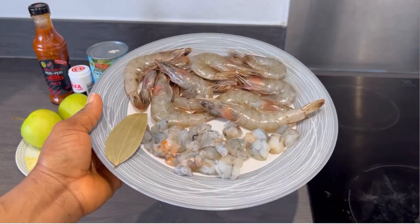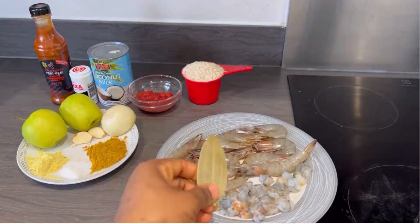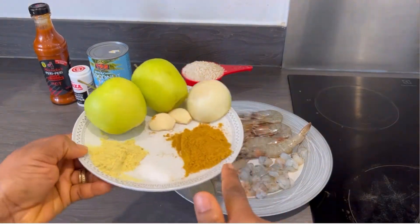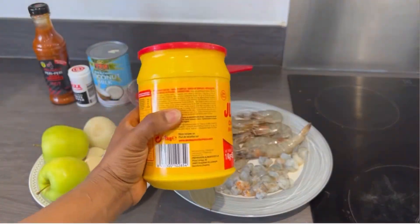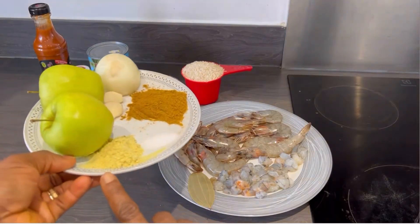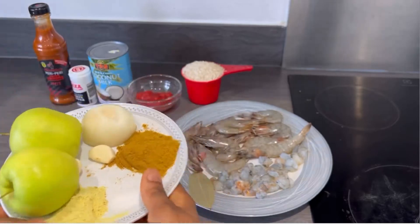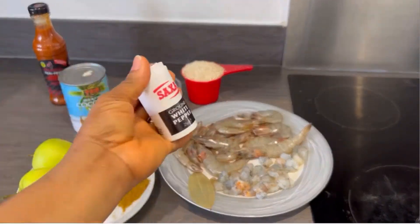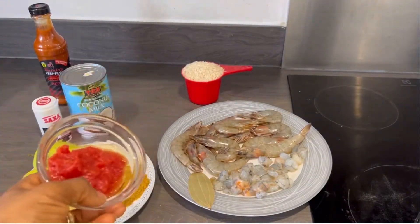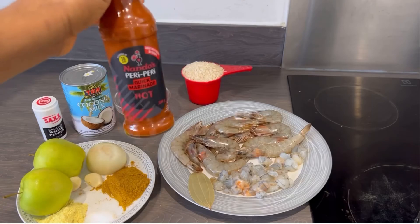In today's recipe we are cooking curry prawn sauce. I've washed all my prawns with the bay leaf. I've got curry powder, salt, and chicken seasoning powder. I also have garlic, onions, and I recommend you use grated apple, coconut milk, white pepper, tomato puree, one tablespoon of peri peri pepper.